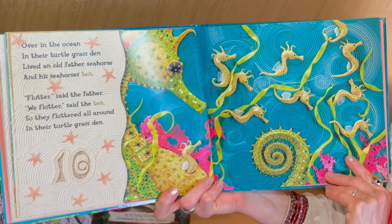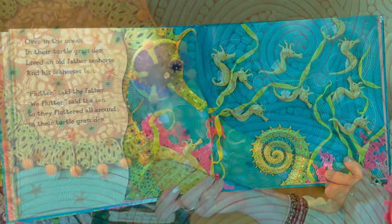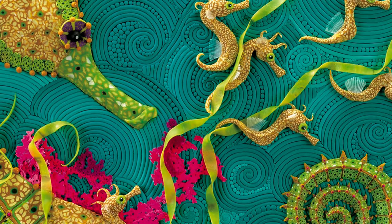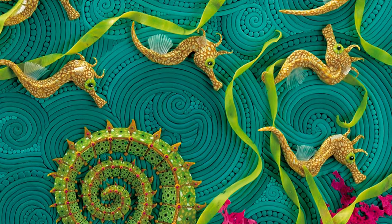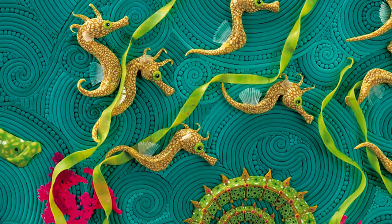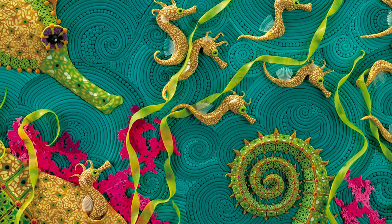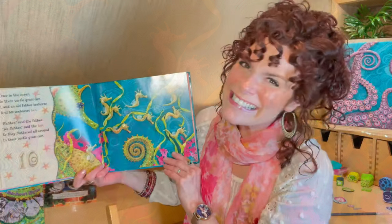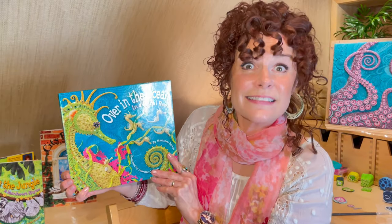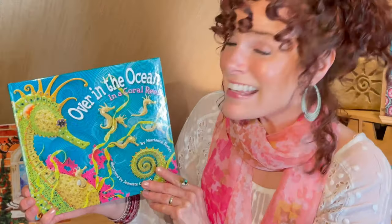Over in the ocean, in their turtle grass den, lived an old father seahorse, and his seahorses ten. Flutter, said the father. We flutter, said the ten. So they fluttered all around, in their turtle grass den. Over in the ocean, in a coral reef. Thanks for joining me. Thank you.